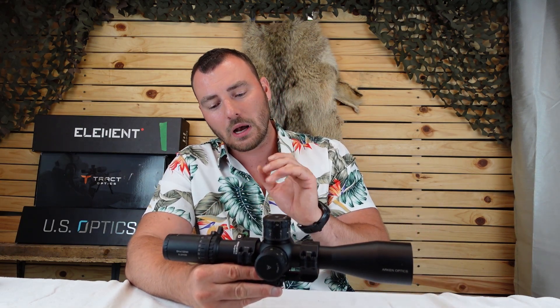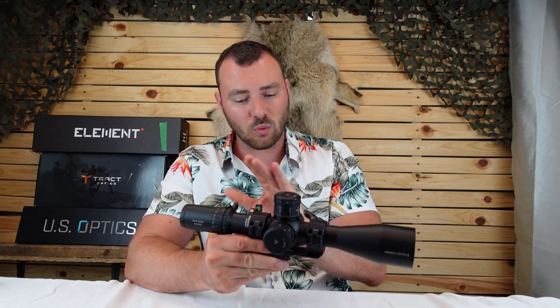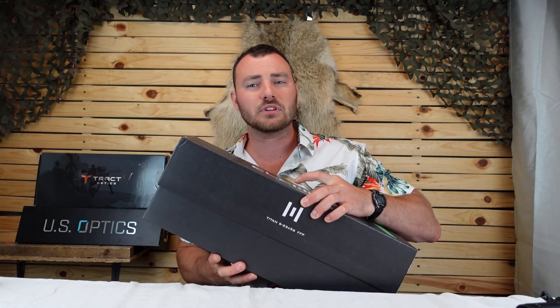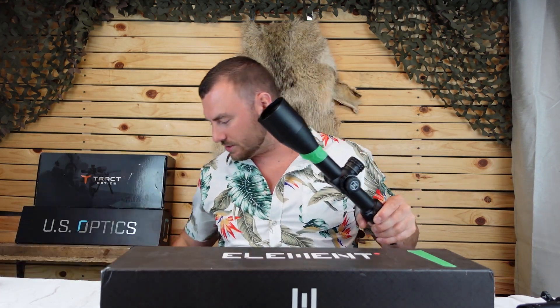I'll leave some links in the description below. This is a fantastic optic and the quality control on these is really, really good. So setting this one aside, if you want something better in terms of glass quality and internal turret mechanisms, the Element Titan is — well, it's a titan.